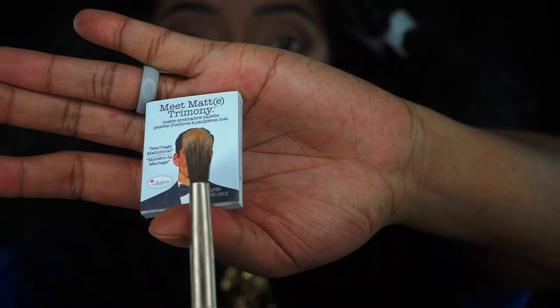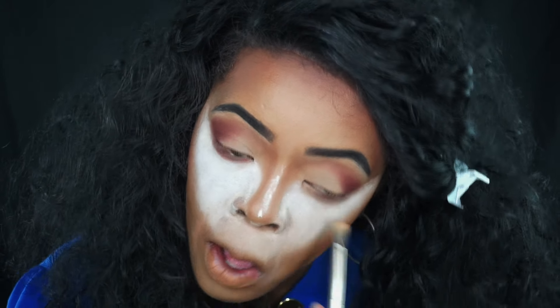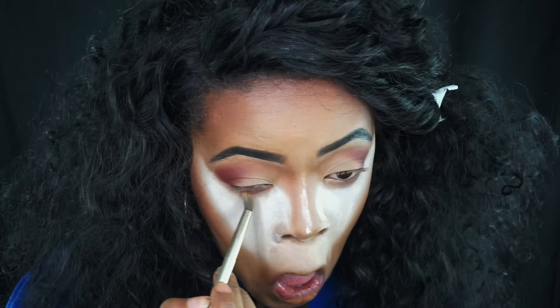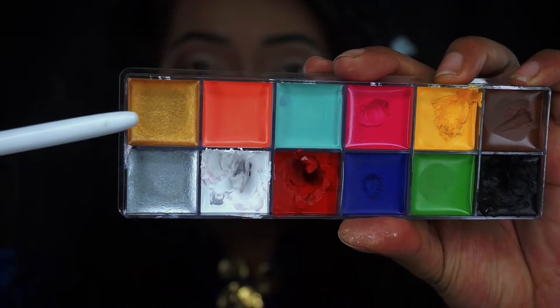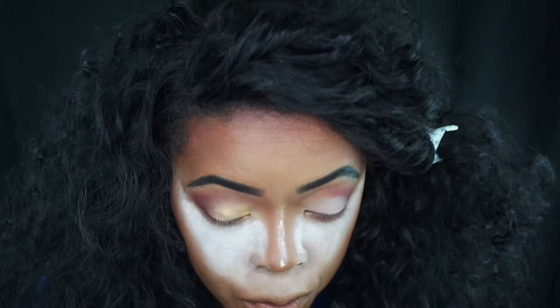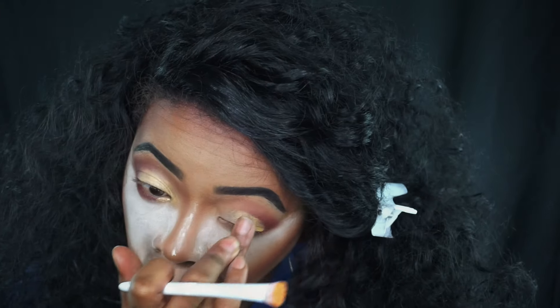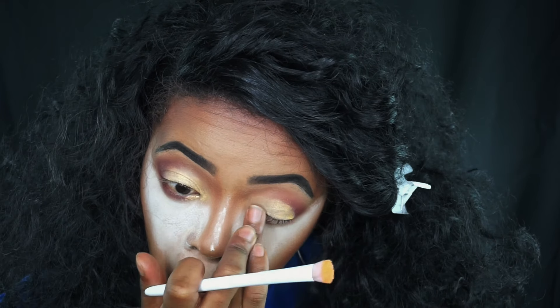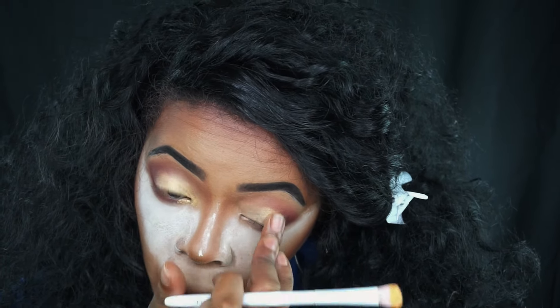Now I'm taking a flat shader brush from Elf — I believe it's the eyeshadow brush. Now I'm taking the same color with a blending brush from my Urban Decay Naked palette and going to blend that out. Then I'm taking my Flash Color palette and taking that gold to put on my lid as my eyeshadow base. I'm packing it on with my finger because that worked way better than using my brush.